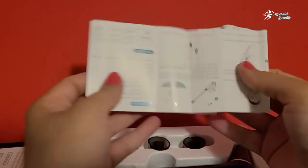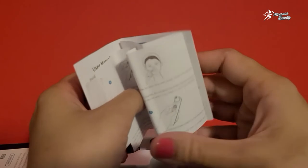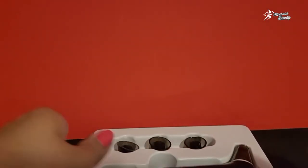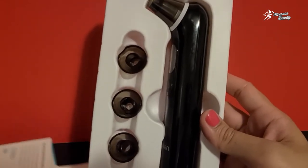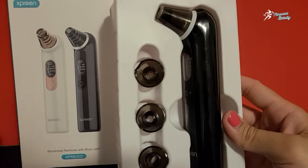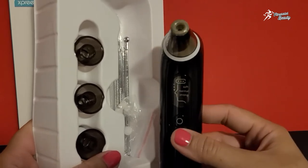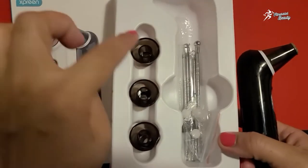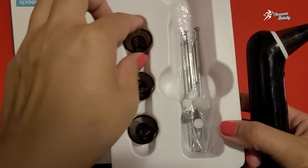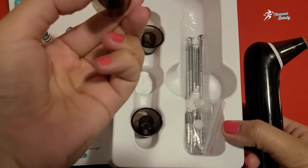First of all, this is an instruction manual which you can read to easily use it. Now let's see what things are included. This is the main machine — you can see it here. And there are four probes included in different shapes.